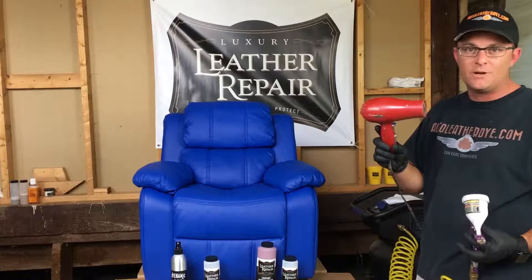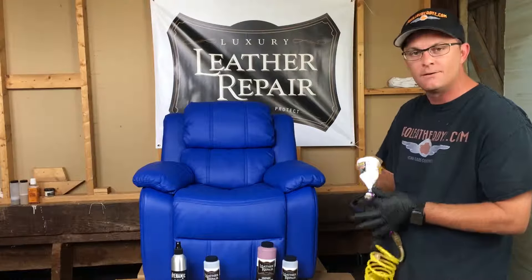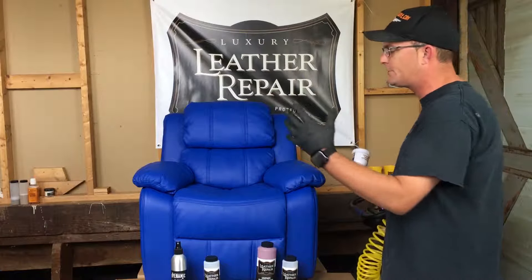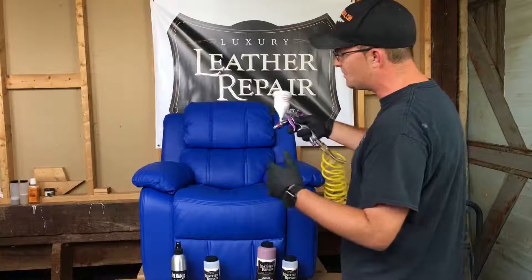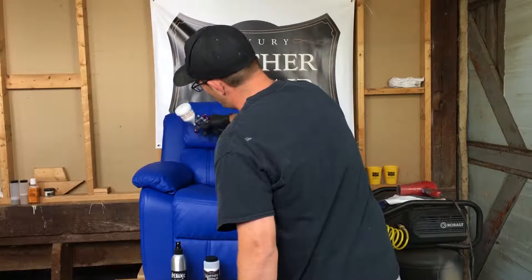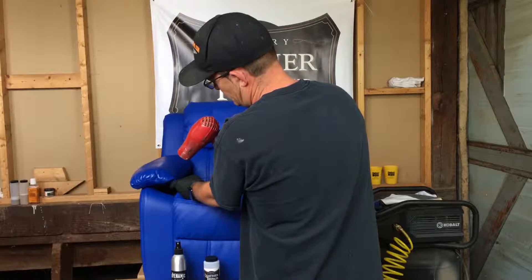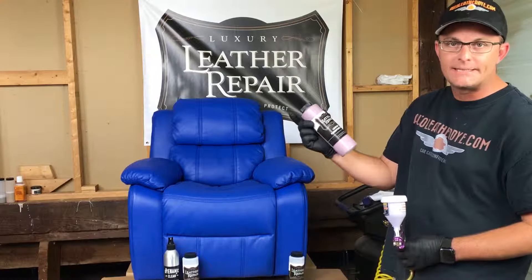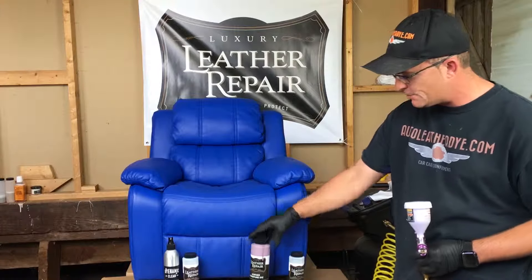Alright guys, we're back. The chair has been prepped — we finished with the Dynamic Clean, the scuff pad, and that amazing towel. Now we're moving to the adhesion promoter. If you're doing the same color, leather adhesion promoter is not strictly required to make the dye last. But if you're doing a color change, it helps with adhesion and allows you to use a smaller amount of dye. If you're worried about adhesion even on a same-color job, leather adhesion promoter is the deal.